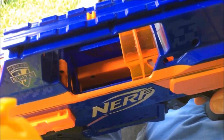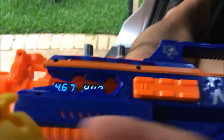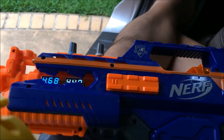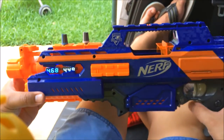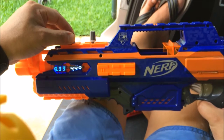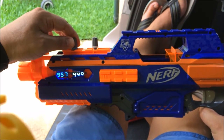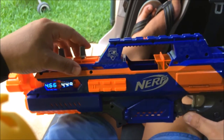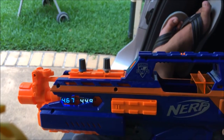You can see the dart pusher in action. One thing I might do is crank up the voltage on the rev trigger while I'm holding it, and I might do the same for the dart pusher.